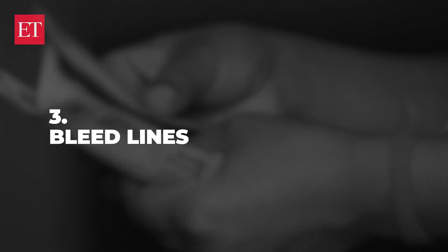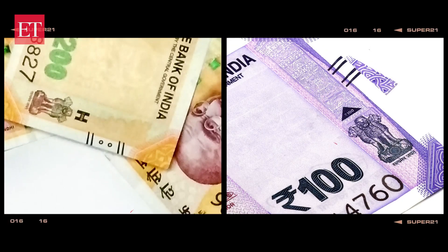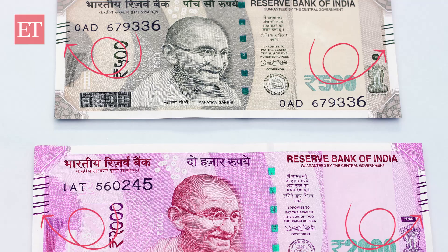The next are bleed lines. These are angular lines on both sides of the note. There are four each for Rs. 100 and Rs. 200 notes, which also has two circles between the bleed lines, while there are five on a Rs. 500 note and seven on a Rs. 2000 note.